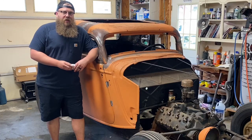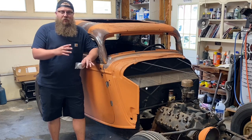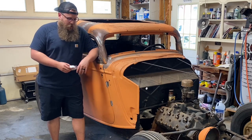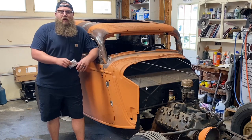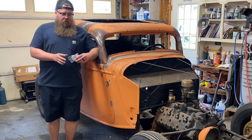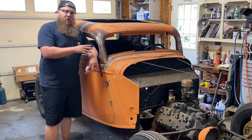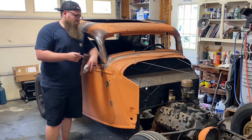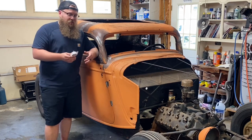Hey guys, I want to show you today some products that make your fabrication and painting jobs a lot easier. We have actually been sponsored by Trulers in the past, and I've really liked working with their products. What we have here is a bunch of different products for fabrication, like what we did on the 34 — I'll show you exactly how we used it, and also with painting, putting stripes and lines down.